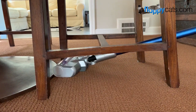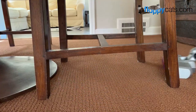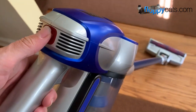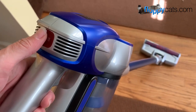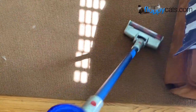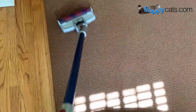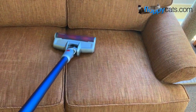I also like how low it can get underneath a chair, for example, so you don't have to move the chair out. Here I'm showing you the three power modes: low, medium, and high. I chose to run it in high power mode all the time. I really don't understand the purpose of the lower power modes other than the battery lasting longer, but I prefer high power mode.